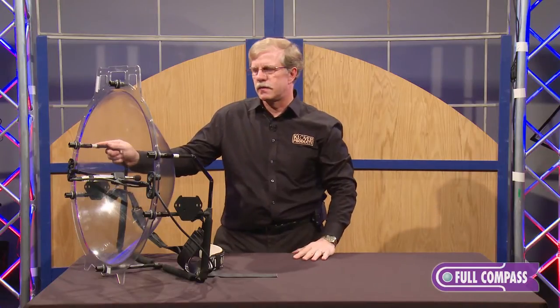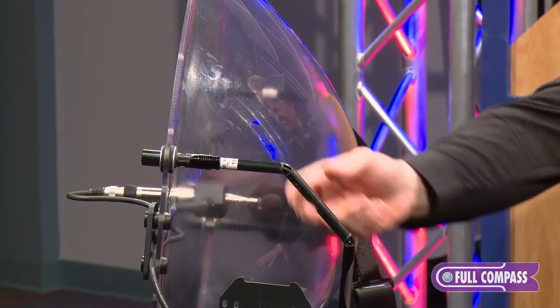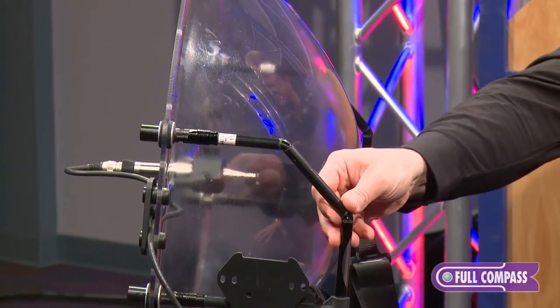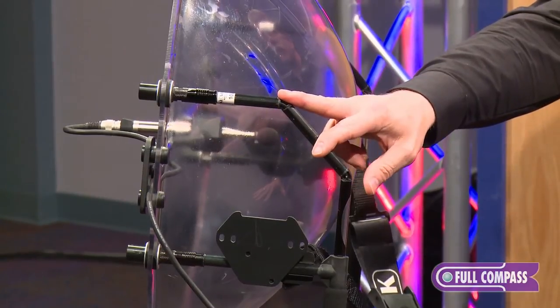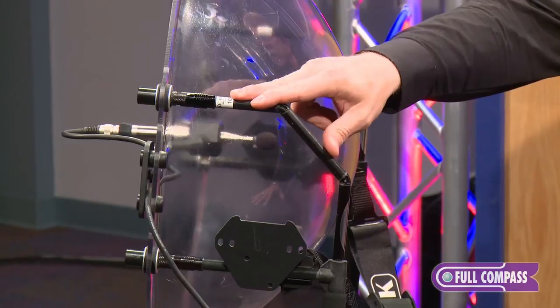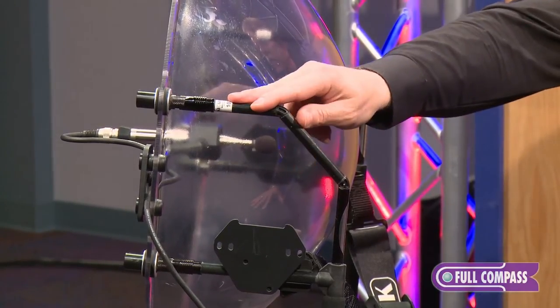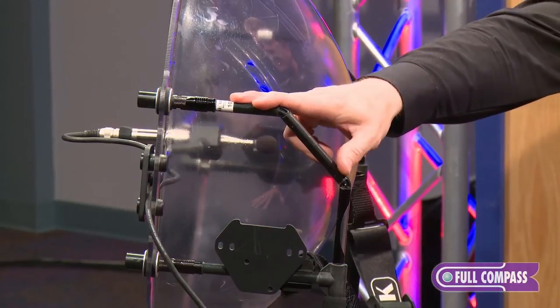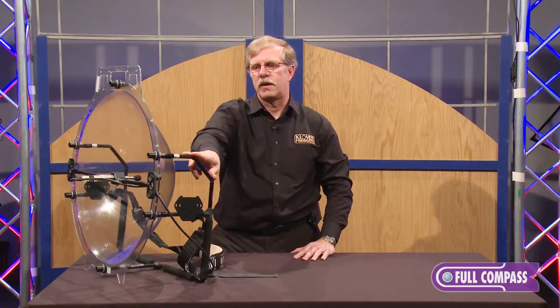The second area we have concentrated on with this product is safety for the operator and the athlete. Our handles are made of carbon fiber tube, which not only reduces the weight but when it fails, it fails drastically. The competition normally uses PVC pipe or even aluminum sheet metal for their construction, which could do some serious damage to not only the athlete but the operator.